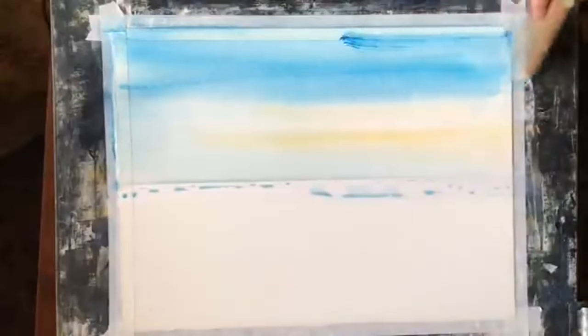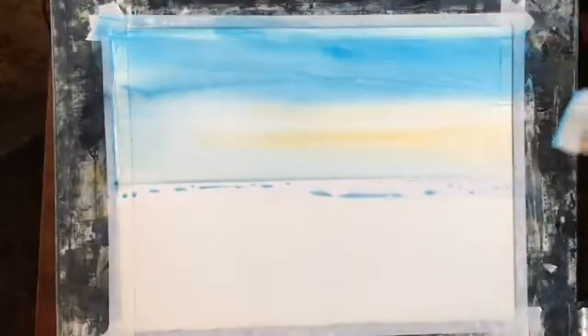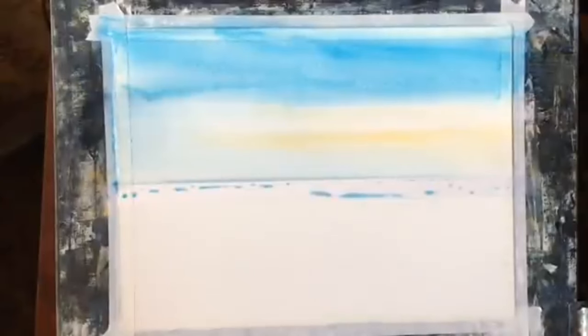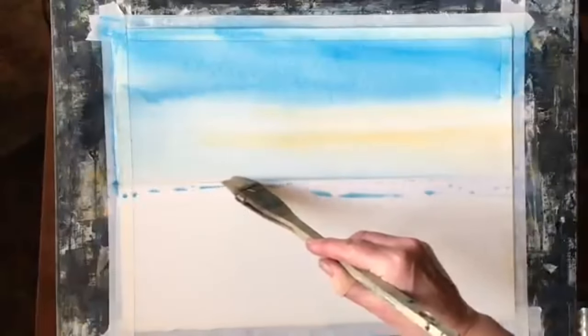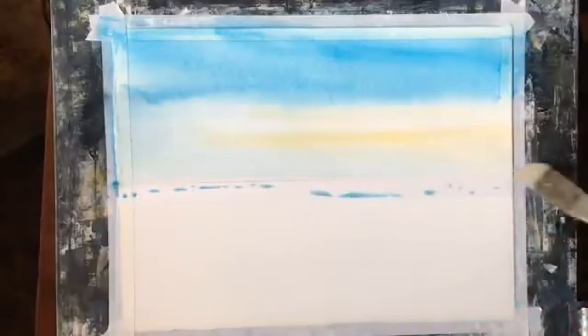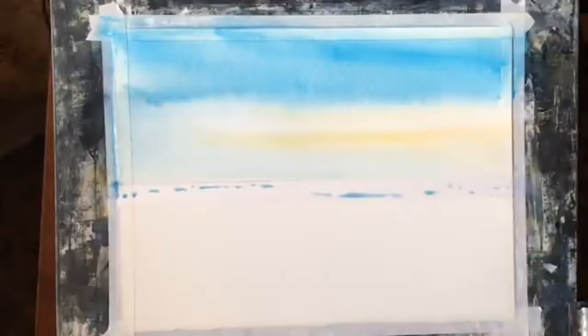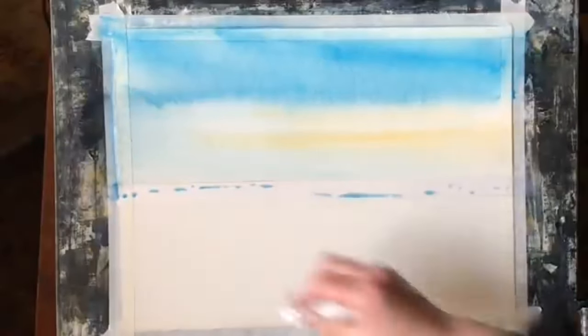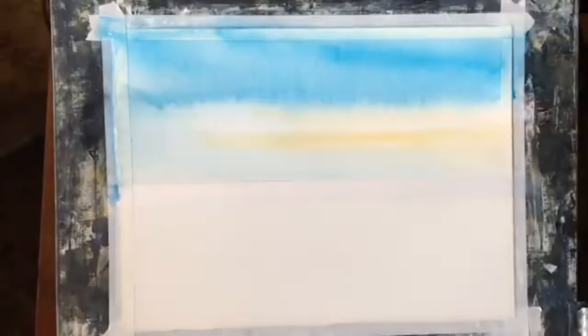Keeping it nice and smooth — a little bit more across the top as gravity is pulling the paint downwards, so it's getting a little bit more diluted towards the top. I'm just going to use a clean damp brush to take off the bead of water that's run down and rested on top of the tape, and wipe off any paint from the tape with a tissue to make sure I don't get any run-backs into the sky.